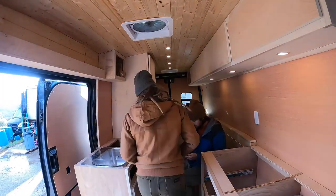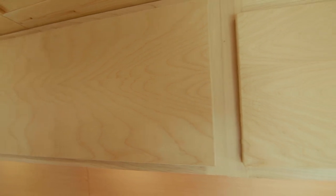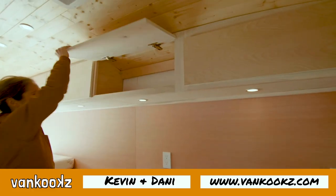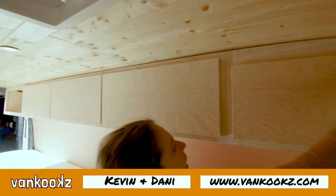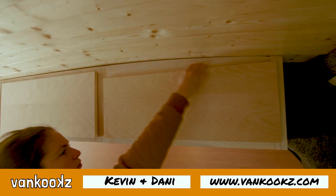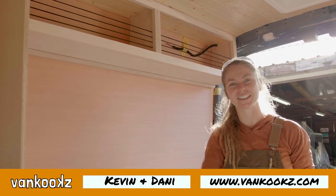Thank you so much for watching us build upper cabinets — I hope it was helpful and you were able to follow along. If you like content like this, be sure to like, subscribe, and share with friends who are building a van. We still have tons more coming — we've got to do the kitchen and the couch, so come back and we'll show you how to finish the rest of your van.